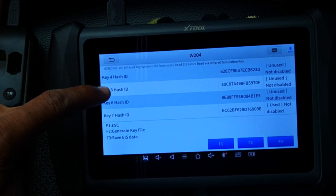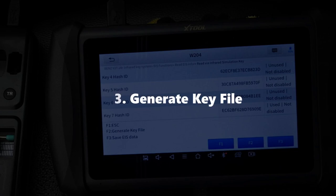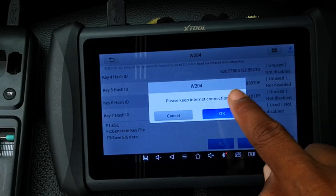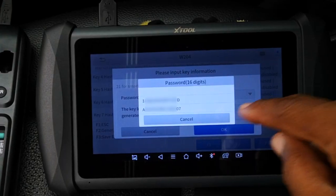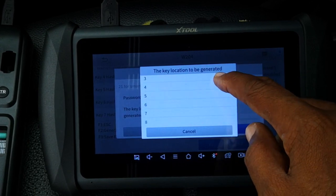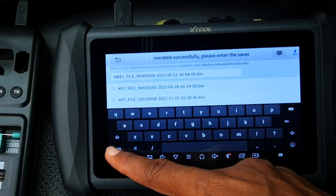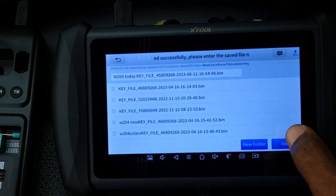I'll use key position six. Now that we've read the EIS information, the third step is to generate the key file — or just press F2 as shown in the legend on the left. Please keep internet connection, so yes, you do need an internet connection for this step. I click on the first dropdown and select the password that we read earlier. If you select the wrong password, the key programming is not going to complete. I also select position six on the EIS and click OK. The new key file is generated. I'll add 'W204 today' to the file name and click OK.